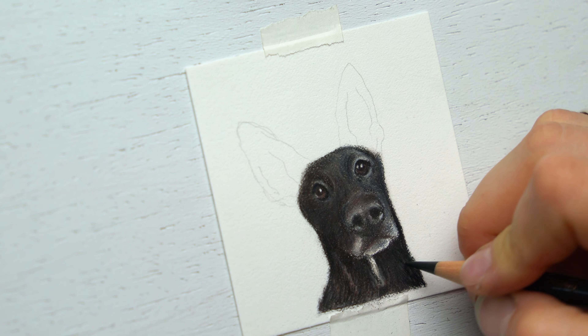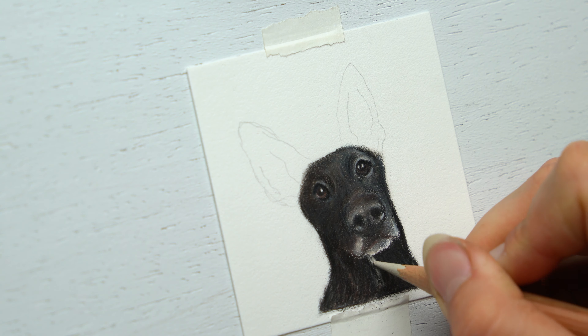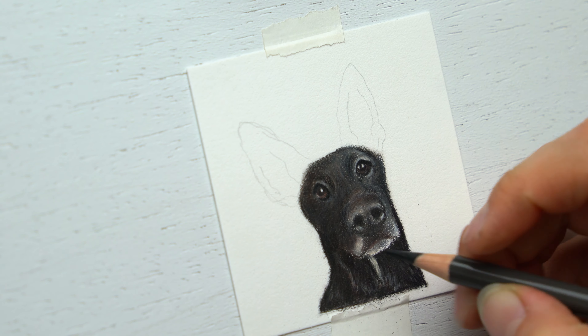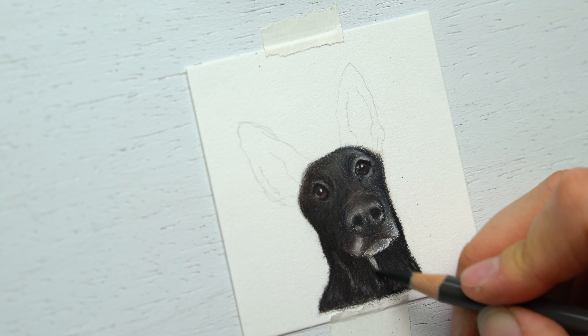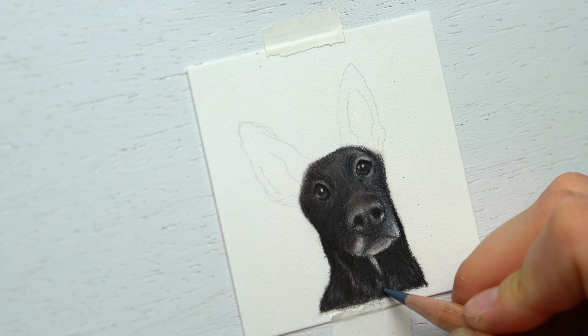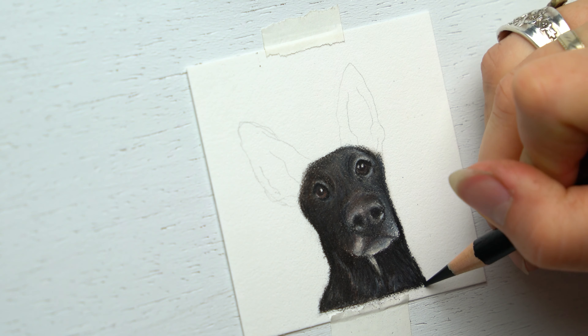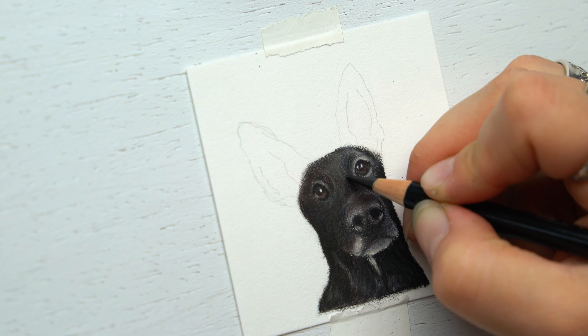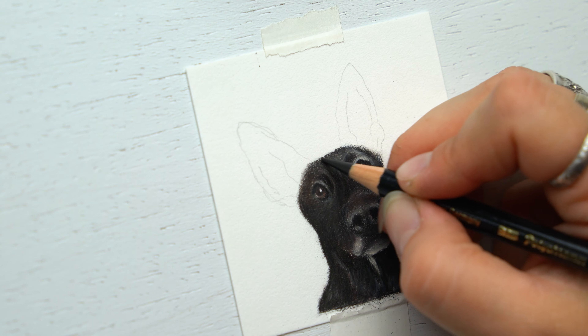Don't forget to make sure all of the edges are nice and smooth and that the tooth of the paper is not showing through. If you still see some of the tooth of the paper, you're not quite finished yet. Just keep going — use light colors to blend if you don't want to use a dark one, and especially around the edges make sure it's nice and smooth instead of bleeding out.